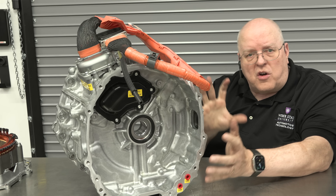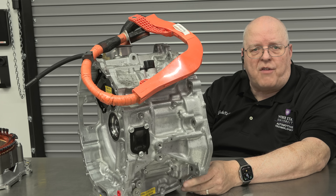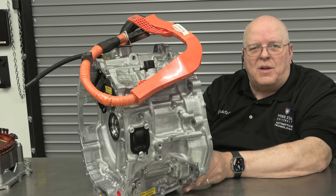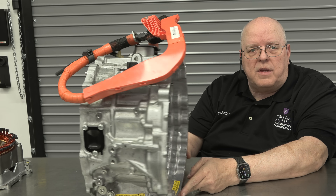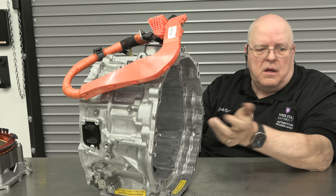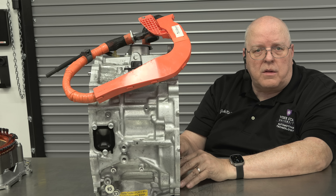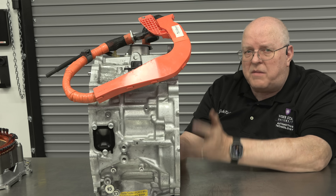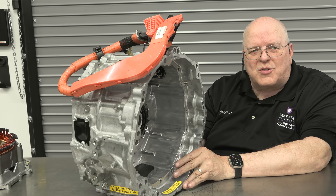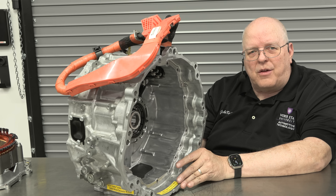As far as serviceability, the only serviceable items I can see are the valve body, the solenoids, the oil pan gasket, and the high voltage cables that connect to the stator assembly. What I've taken apart and shown you is not an authorized service procedure, and there are probably no parts available for repair — it's a replace-only system. But there's really not much here to fail; it looks very robust and I suspect it's very reliable, though of course time will tell. That's all from Weber State University in northern Utah — thank you for watching, have a good day.